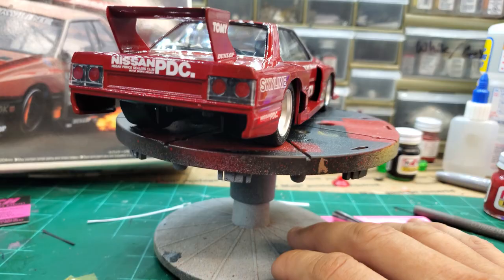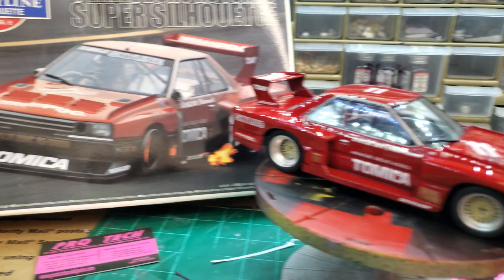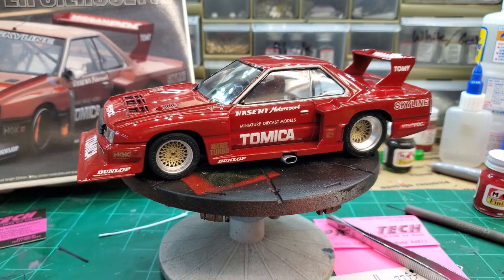I think it just turned out really cool. Skylines have always been a cool car to me, but I've never done a fat-fendered road racer like this Super Silhouette Skyline. I don't even know what year model it is — I guess somewhere between '81 and '85, the box says 81.8 to 85.8. I don't know what that means, but I think it turned out nice. Going to have some great pictures of this thing after the video.